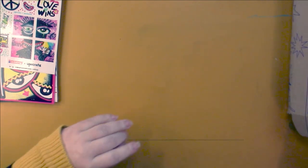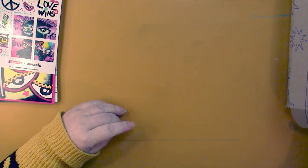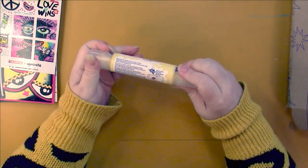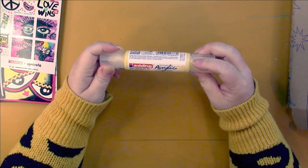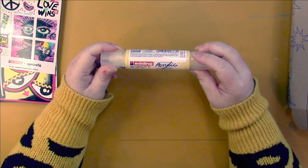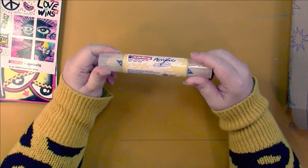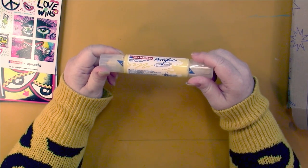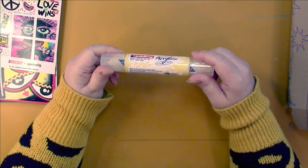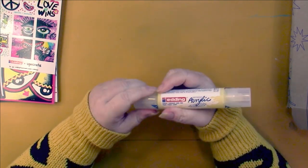Whoa, we have something that is humongous — holy moly, what the heck is this?! It's permanent acrylic canvas paper — a 3D double liner for unique effects. It's highly pigmented, permanent, water-based acrylic paint, store at room temperature.